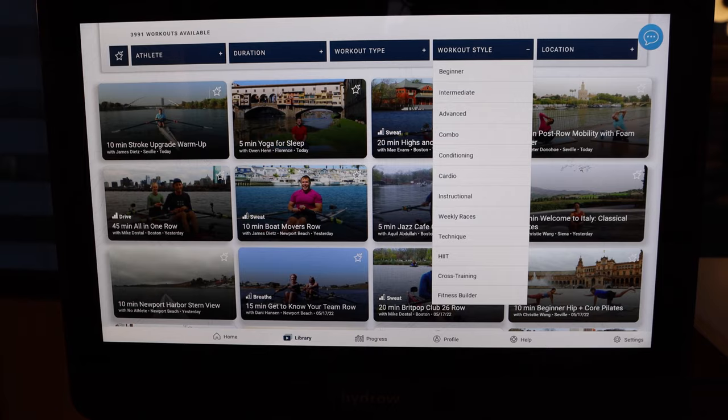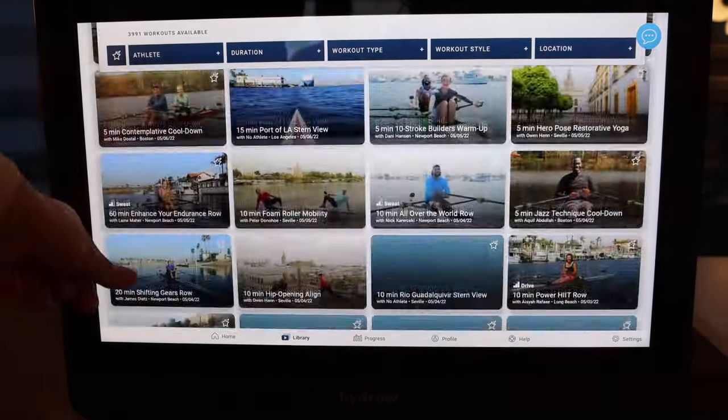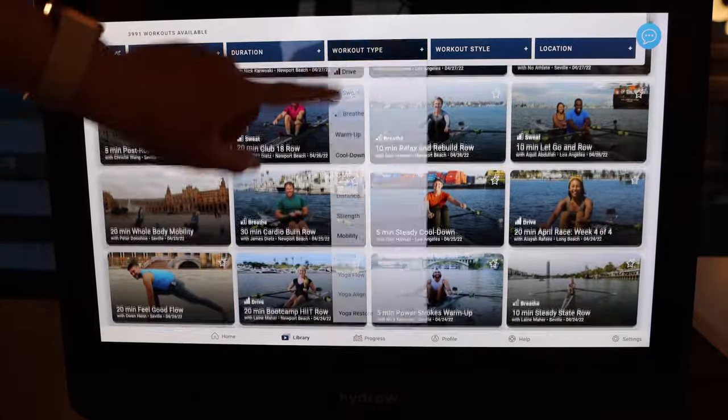The next update addresses a criticism from my initial Hydro video: the selection of floor classes was relatively limited, about 10% of the total class library. I'm happy to report they've significantly increased the library size — from about 2,000–2,400 classes total up to around 3,700–3,800, which is over a 50% increase.